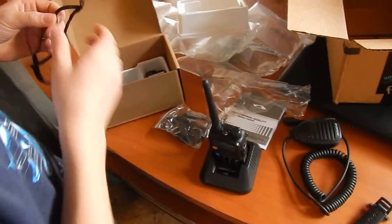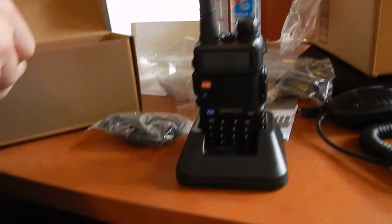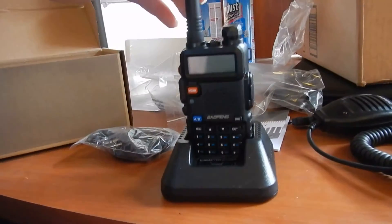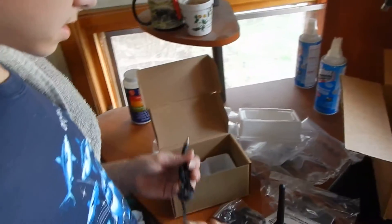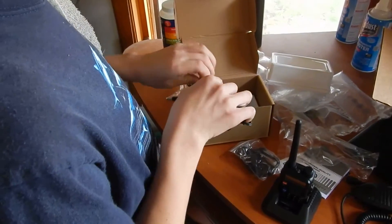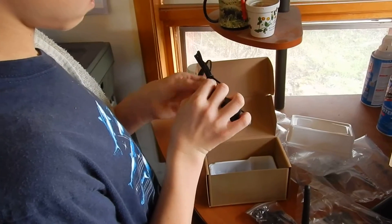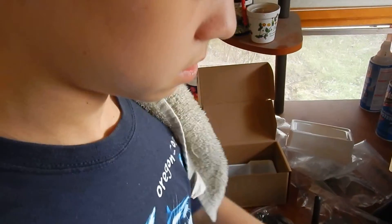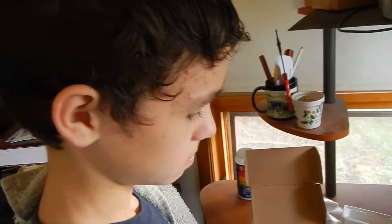I'm gonna program it, but I don't have the programming cord though. I don't know what bugs we have. And then here's the adapter. It's got it. Ethan, are you pleased with it? Yes, I am. It's smaller than I thought it would be. You aren't even gonna look at the camera. I'm interviewing you.